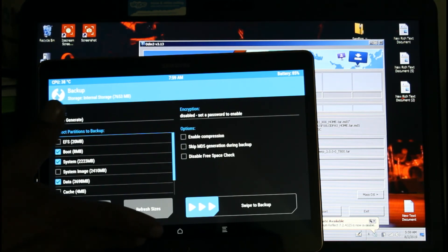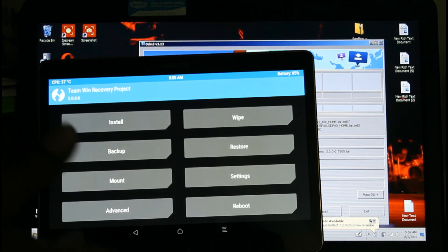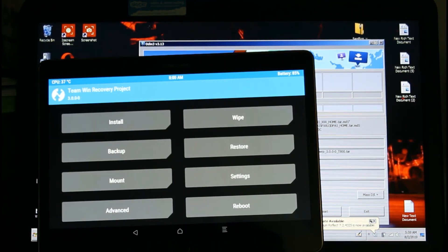Remember to back up before you reboot to your home screen. This is how you root and install TWRP on your Galaxy SM-T800. If you like this video, please share it with your friends and subscribe to my channel — thank you very much.